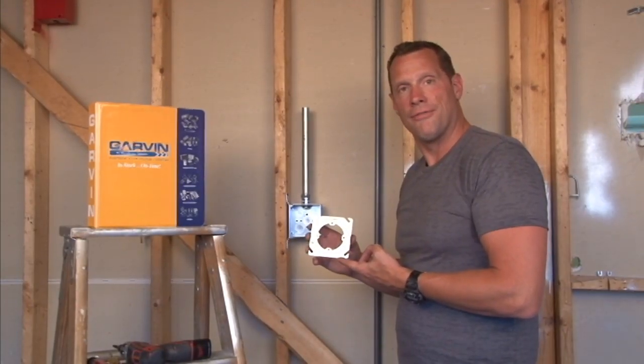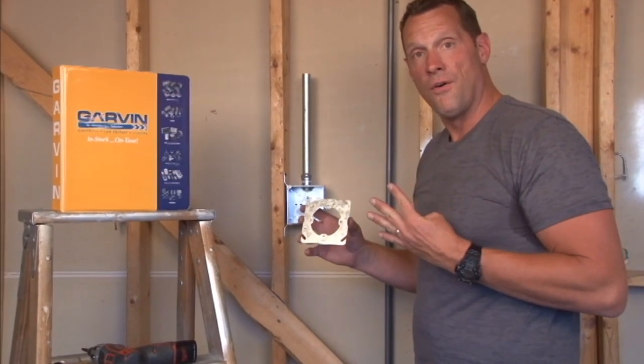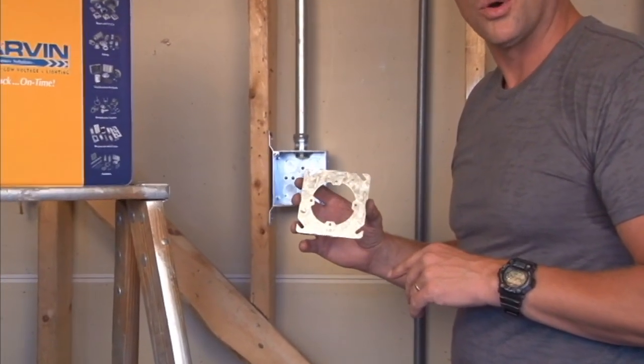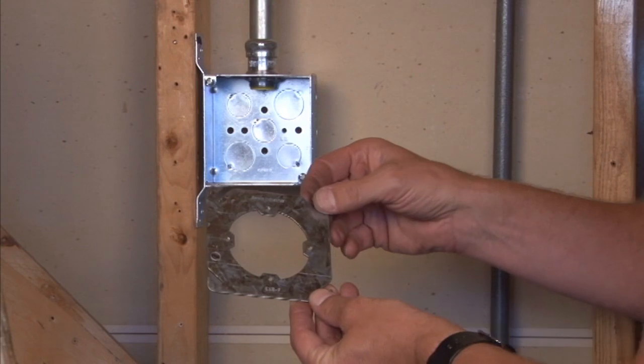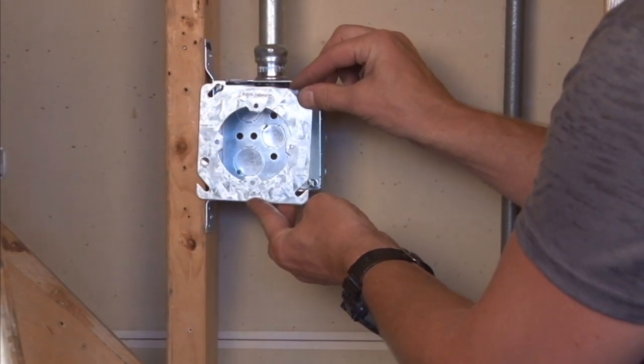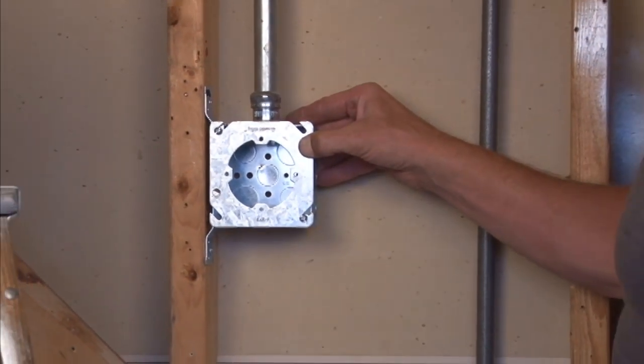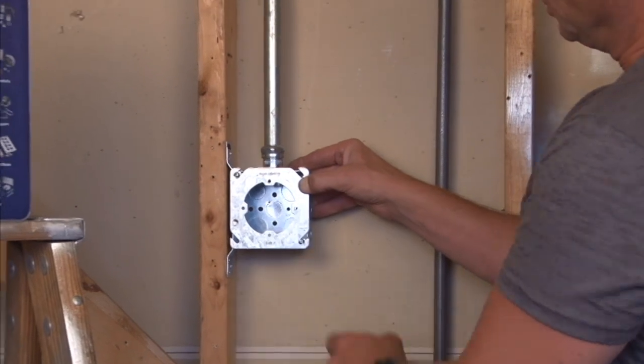Part number EXRF is a 4-inch square device ring with 8-32 tap holes to mount standard exit signs, sconce lights, or a variety of other electrical items that require 8-32 mounting screws.